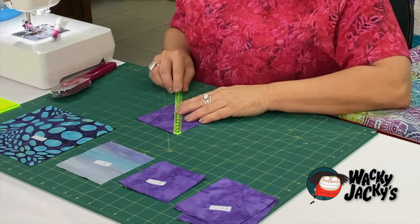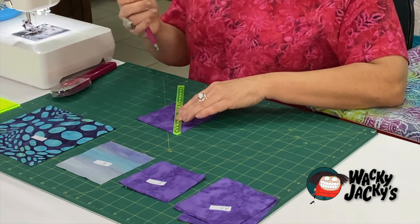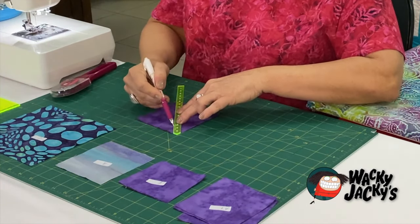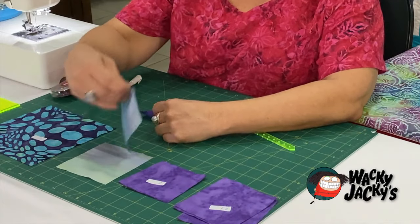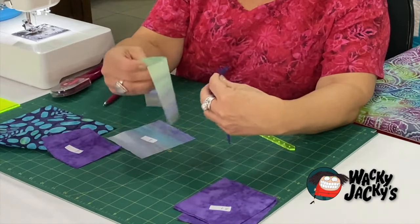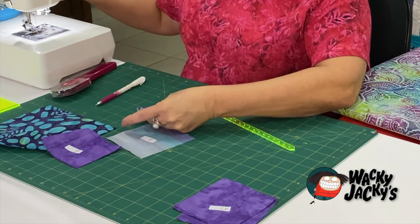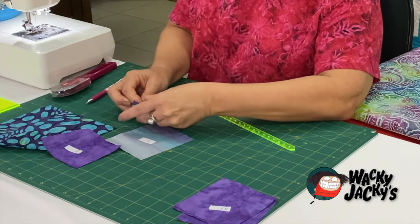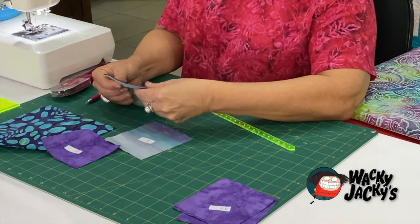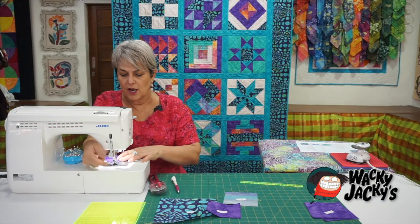So we've got to make the half-square triangles. As per our back to basics, I like these precision tools — we will be putting a line either side of our precision tool and putting them together. So the A and A1 are together, right sides together. Pin them just to get it right, pinning is a better way to go. Sew along the white lines.